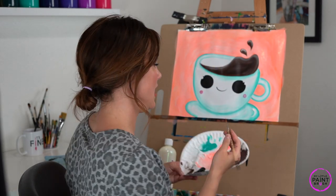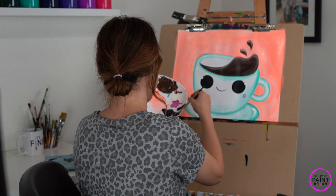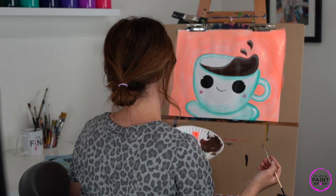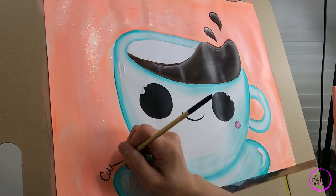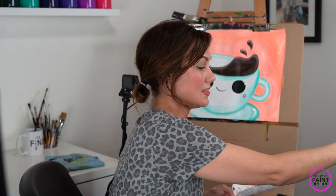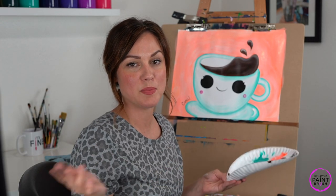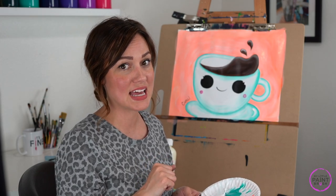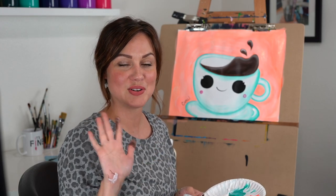Now we just need to sign our painting. I'm going to use my black paint with a detail brush, loosen up my paint, swirl my brush, find a good spot, and just sign our name — and then we are done! Let's make sure we take the time to wash all of our brushes, dry them, and put them away. When our canvas is nice and dry we can hang it up and display it for everybody to see. Thank you so much for painting with me — I hope you guys had a good time. Send me some pictures of your cups of hot chocolate, I would love to see them. We'll see you in the studio soon!